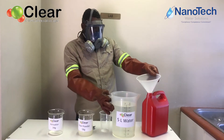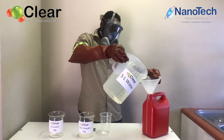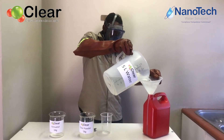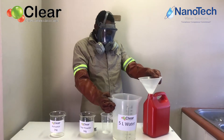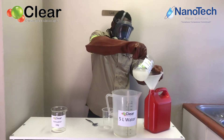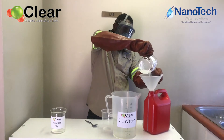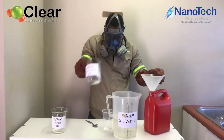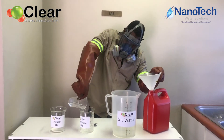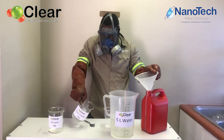Once you have given your clear powder and your water a thorough mix, fill the 5 liter container about halfway with water. Now add the clear powder mix to the 5 liter container. Make sure that you get all of the clear powder mix into the 5 liter bottle by rinsing it out a couple of times.